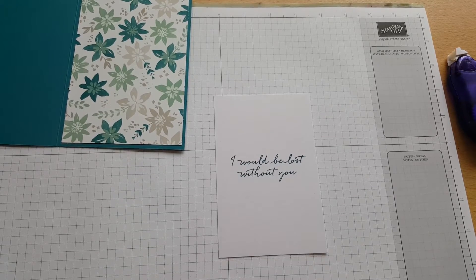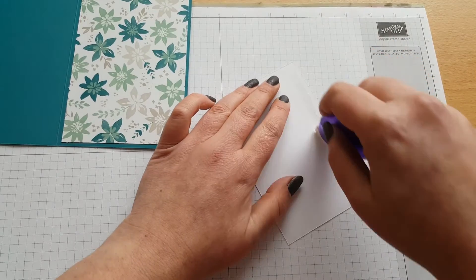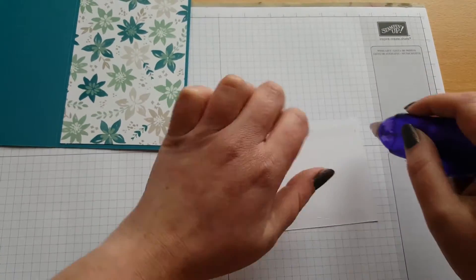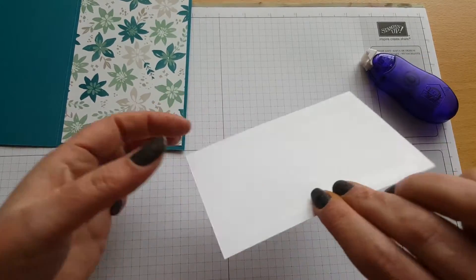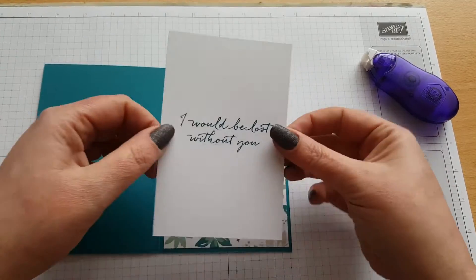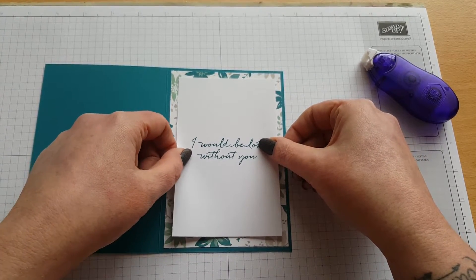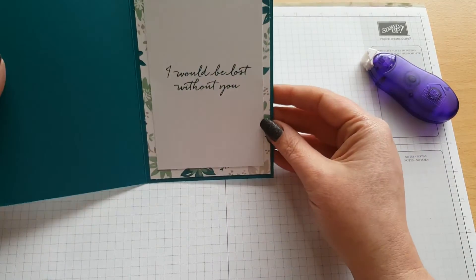I'm going to quickly clean my stamp with my stamp scrubber. Just put that stamp away before I lose it. Using my tape runner just to put this on the inside, and then we don't have to worry about the inside - we can just focus on making the outside as beautiful as we can.